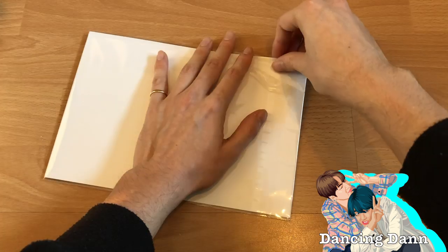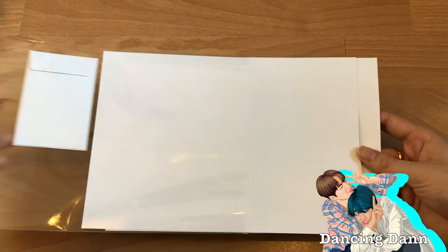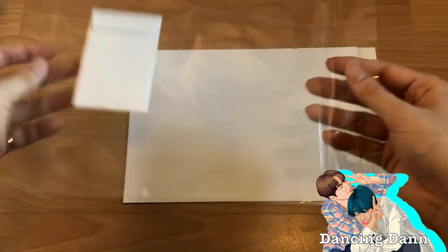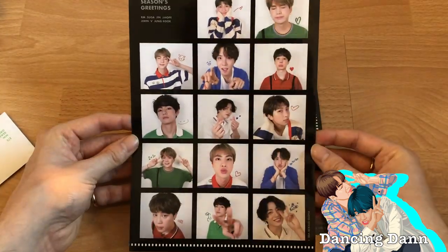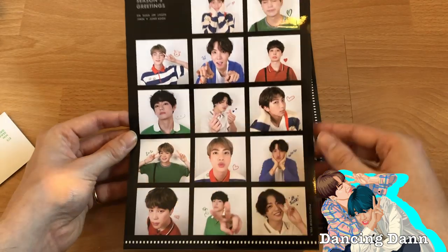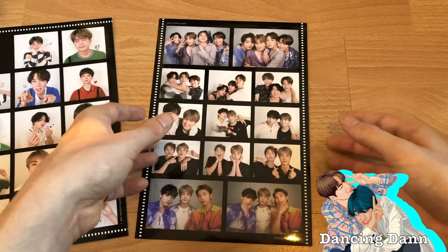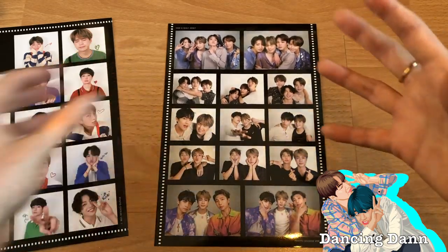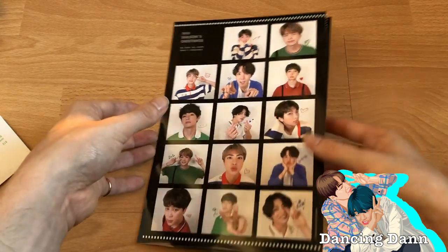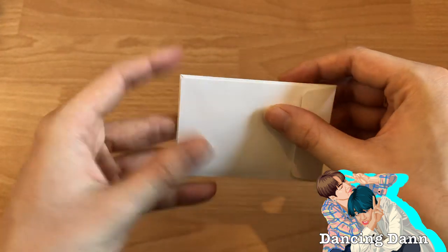Now let's look at the sticker sheet and the ID photos. Out of everything they release yearly, I think Season's Greetings is probably my favorite. I was contemplating getting other groups' Season's Greetings — mainly NCT since they're my second favorite group — but it's so expensive. Also, my Season's Greetings got stuck at the border so I had to pay extra customs fees.